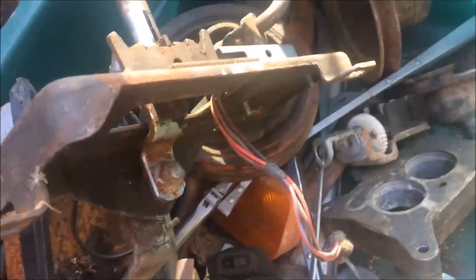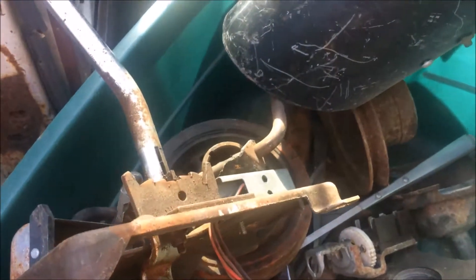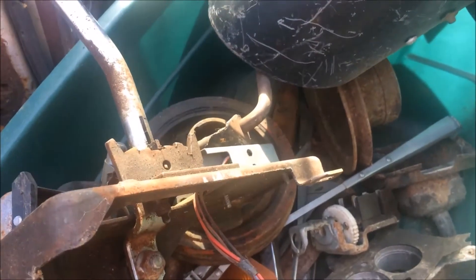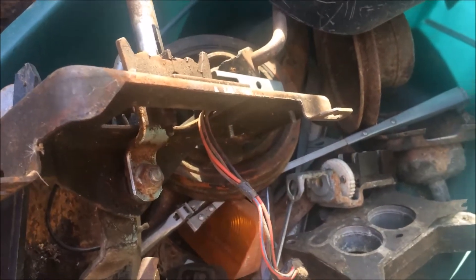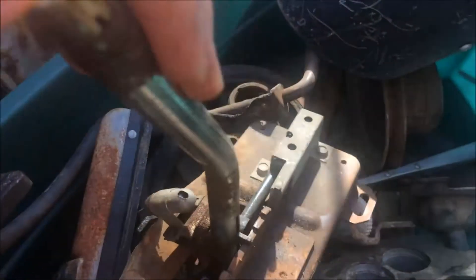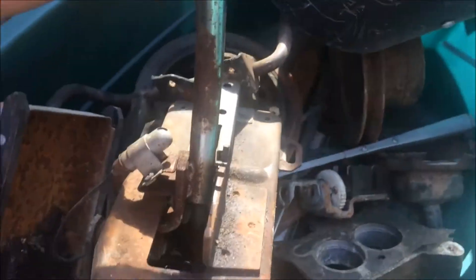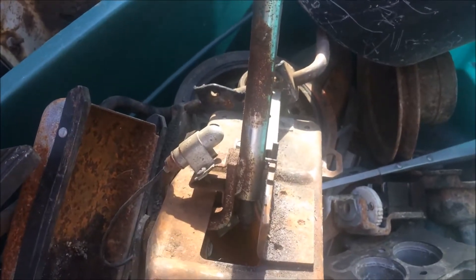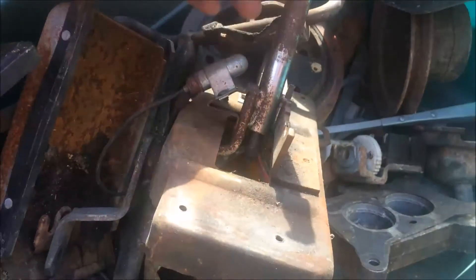I went to look at some stuff from a Craigslist ad — the guy said he had some '66-'67 Fairlane parts he was wanting to sell everything in a lot. I got this tote full of miscellaneous stuff. There's a factory automatic shifter — it doesn't have the handle but it works fine. There's some rust on it but a man could make something out of that if he really had to.